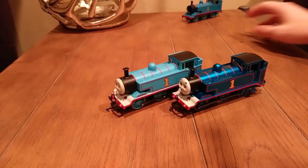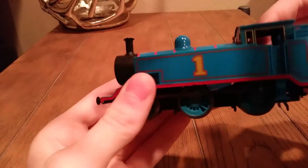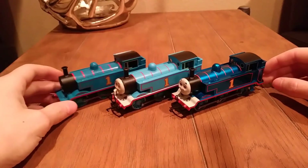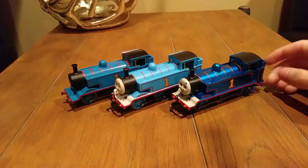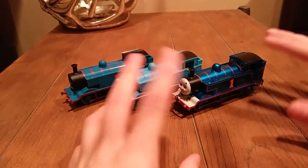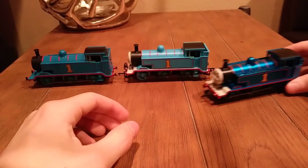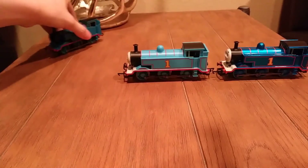My favorite Hornby Thomas of them all is actually the original Thomas. So if I just put these three here — obviously he doesn't have a face; I could put the 2016 face on him if I wanted to. This one free-rolls because I needed his motor — that's the whole reason I got this new Thomas. These two Thomases are both missing whistles, so it's nice to have one that's pristine, like this one.